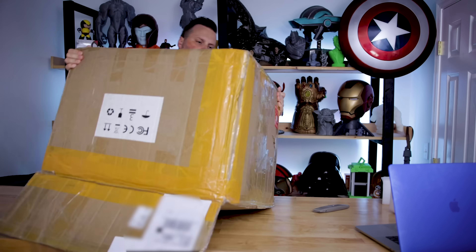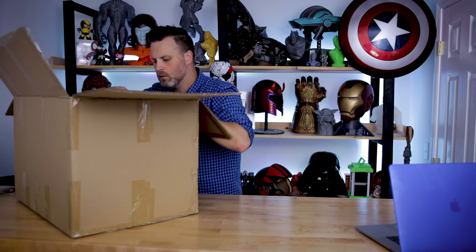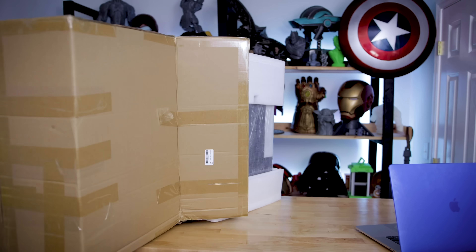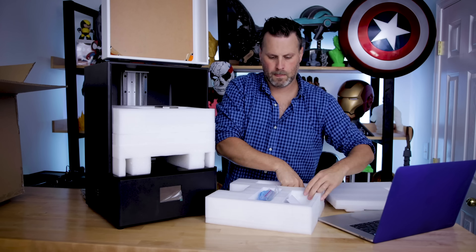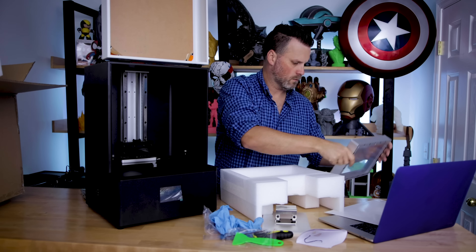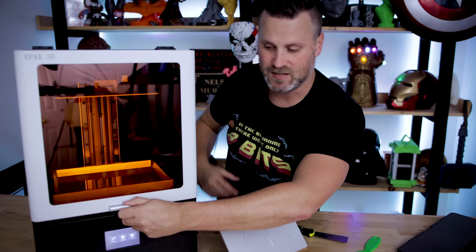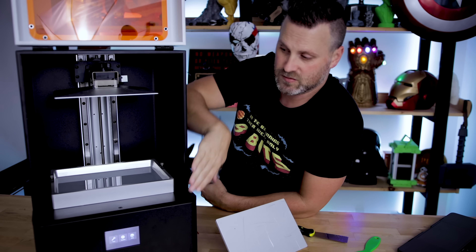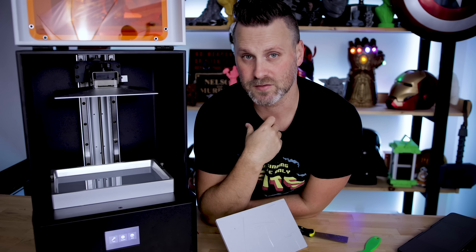I'm not really going to go into a full unboxing or anything like that. Basically this was shipped in two boxes — double boxed essentially. Very nicely packed, and all you do is take it out of the packing, take out all the components on the inside, and you can pretty much just start printing. One feature that's the same on both the X1 and X10 is that it swings open in the front, making it really easy to get access inside the printer.